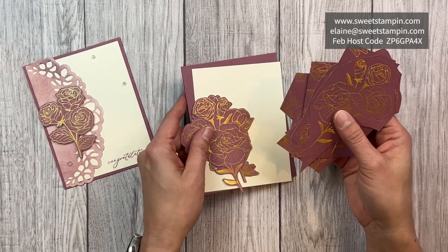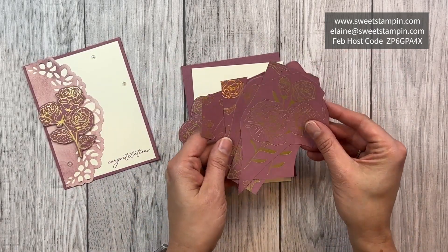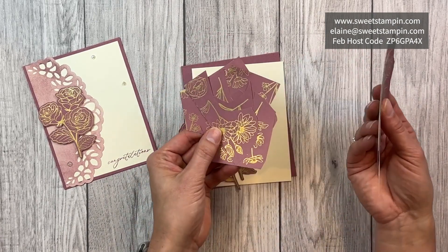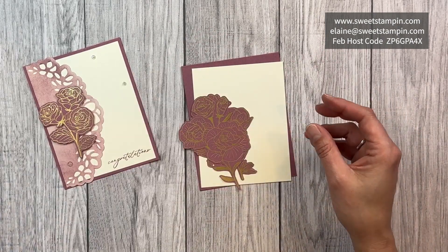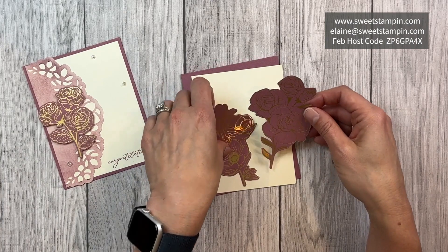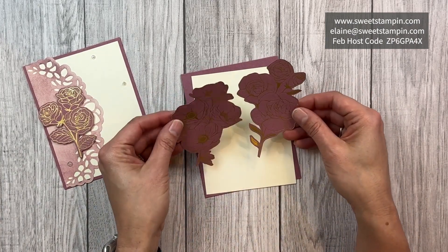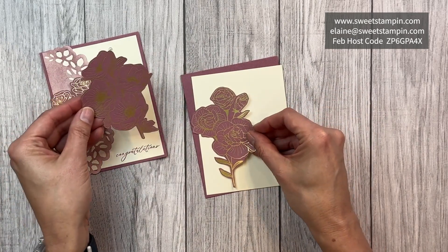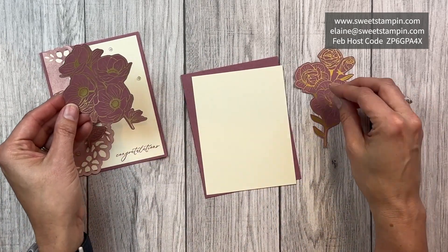I have taken the first sheet of the designer series paper and cut around all the different flowers, so you have lots of different flowers here. I've cut these two out and there's a smaller one you can cut out as well — I think I'm going to use this one for this card.